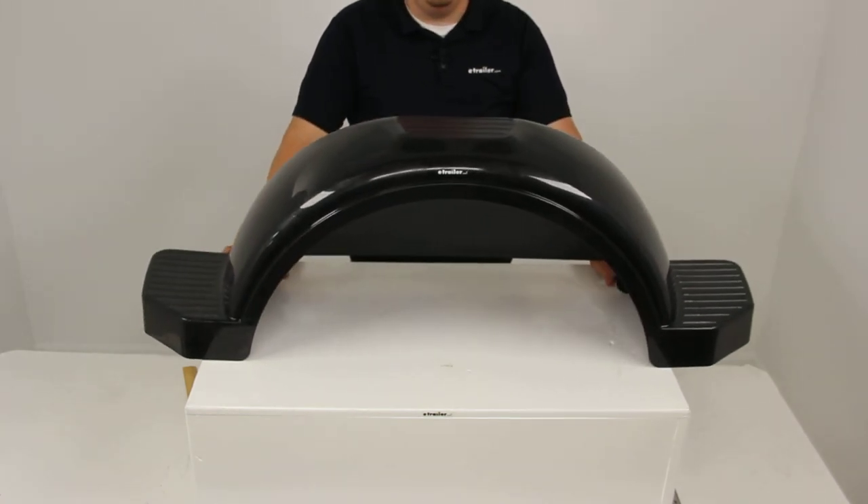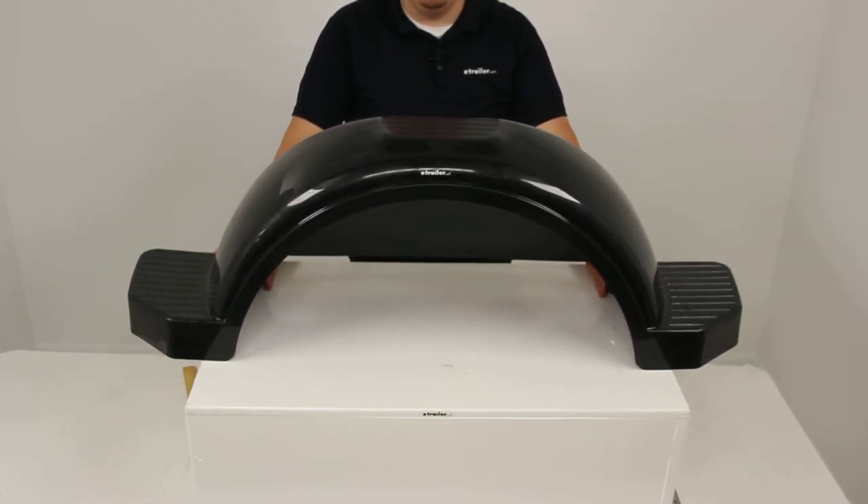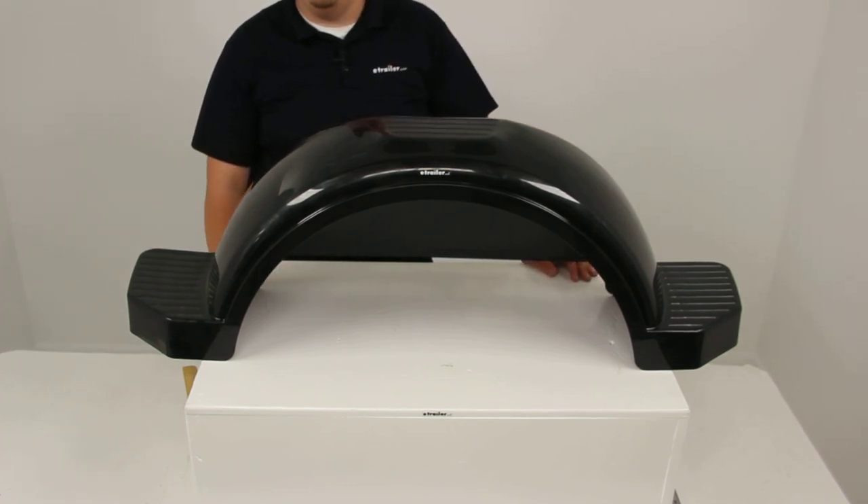That's going to do it for today's review of part number F008585. This is the Fulton Single Axle Trailer Fender with top and side steps in black for 15 inch wheels.